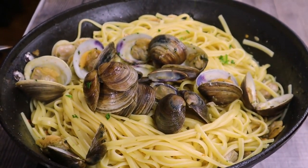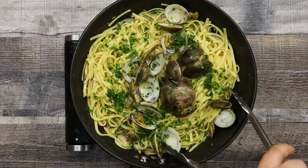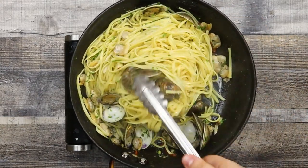Sprinkle with some parsley. And do you think I forgot to season the dish? I did not. Remember that we cooked the pasta in salted water, and the brine from the clams is salty as well — so no additional salt is required for this dish.